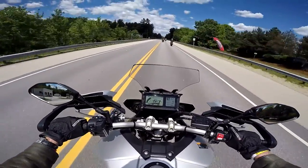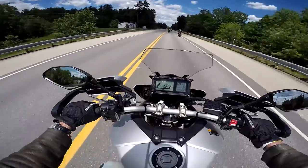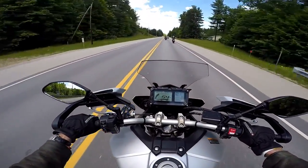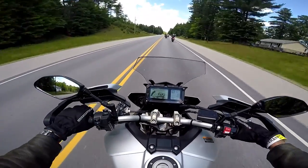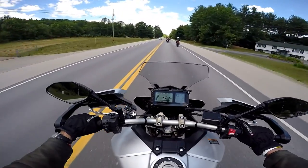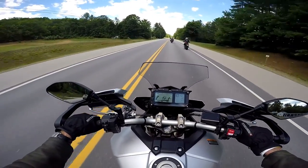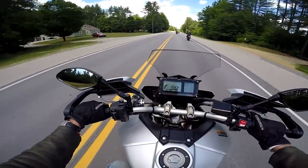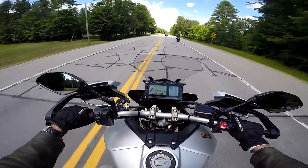I gave it about half throttle there. Not bad. Smooth triple. So far so good. Already up in sixth gear. I just took out the Yamaha SXC 900 maybe an hour ago, and that was more lively, I have to say.